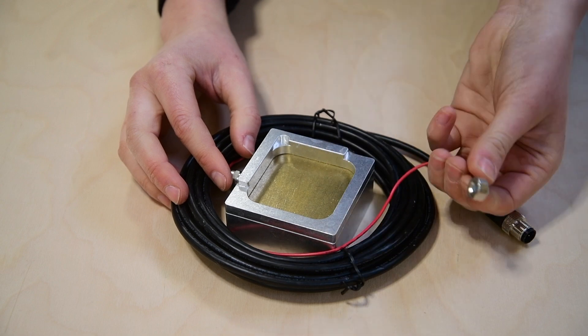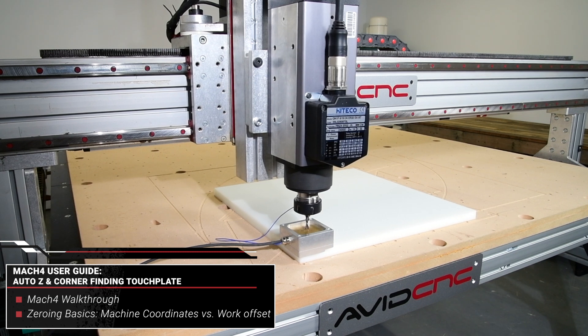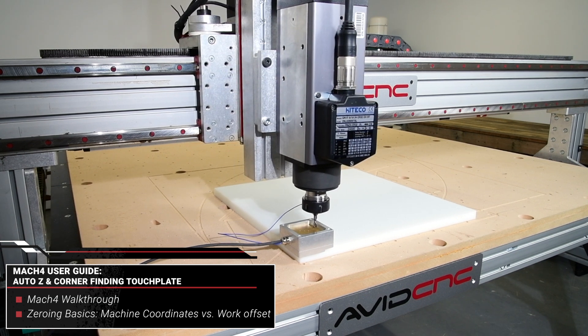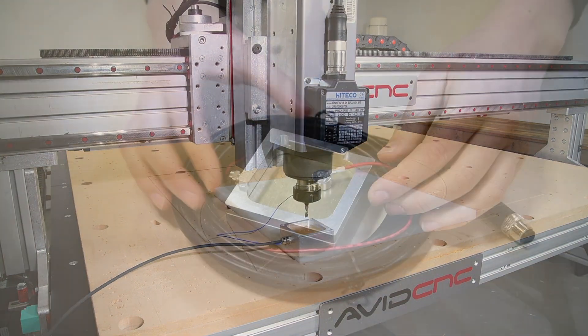Hi all, this is Sammy with Avid CNC and this is a pro tip video on how to use the AutoZ and corner finding touch plate with the Avid CNC Mach 4 screen set. This tool allows you to quickly and easily find precise settings of your workpiece height, corner, and edge location.